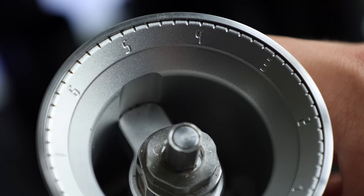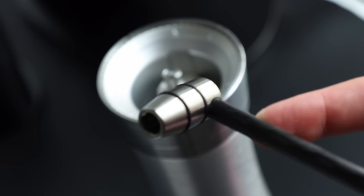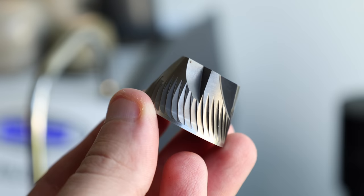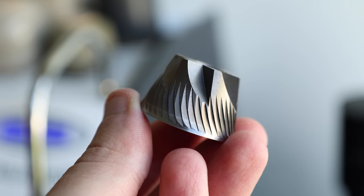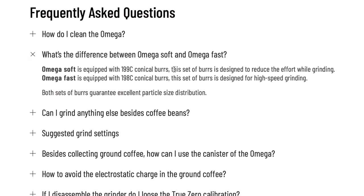Along the outer rim is the external grind adjustment, featuring a true zero and a total of 60 stepped clicks. In the center, the crank connects to the grinding mechanism, which travels down into the 47mm burrs that Mazer designed specifically for the Omega. The Mazer Omega has two burr options: soft grinding and fast grinding. The soft grinding option is designed to reduce the effort while grinding, and the fast is intended for high-speed grinding — which in a hand grinder seems sort of antithetical. We'll get more into how the soft grinding burrs perform in the next section.